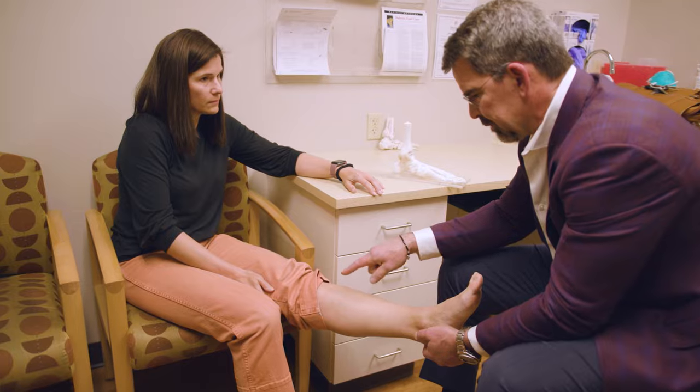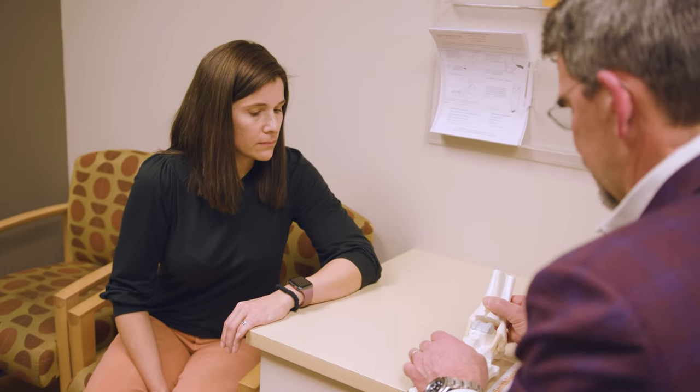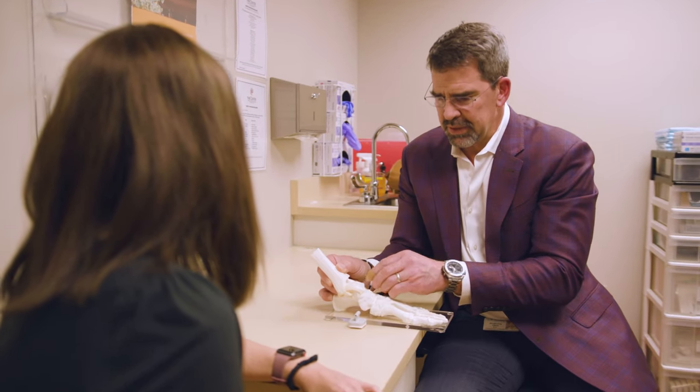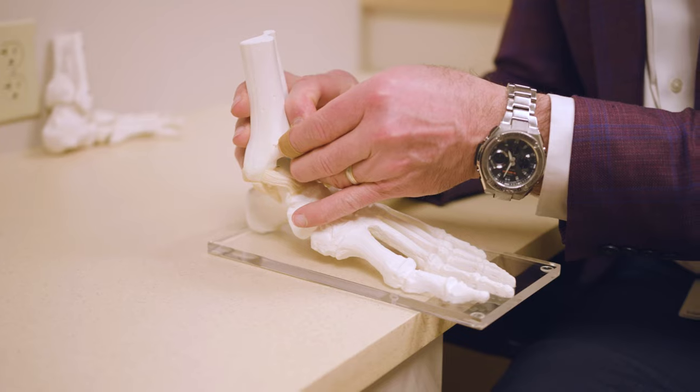The things that I do conservatively are things like bracing — some patients may benefit from using a brace. Injection therapy with corticosteroid does extremely well in managing swelling and pain, oftentimes for months and months at a time.